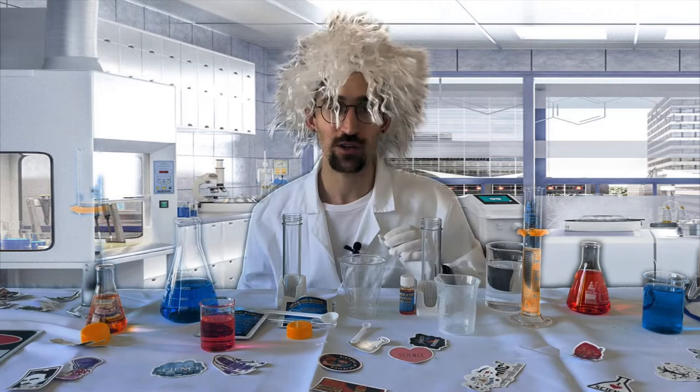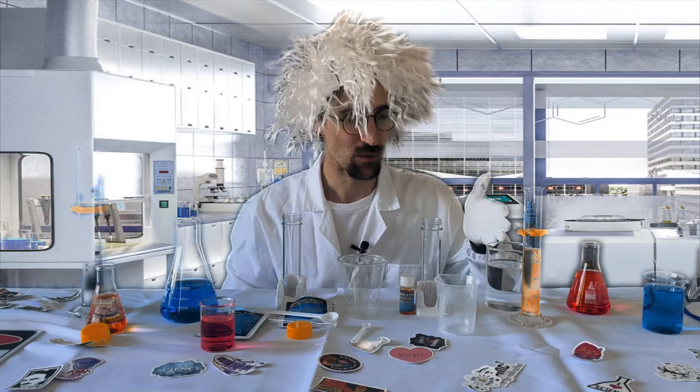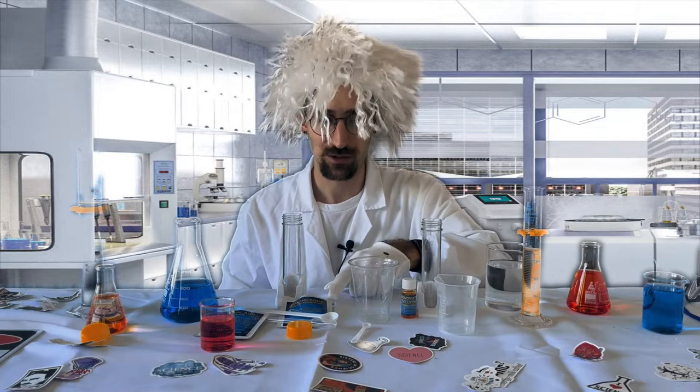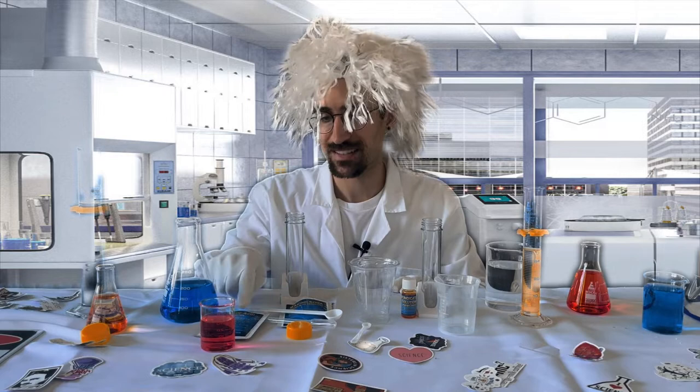This experiment is going to entail water, your beaker included with the kit, a test tube, the phenol red which is an indicator solution, a cup, baking soda, another test tube, your scooper, a pipette, and the citric acid — and that's everything you need.